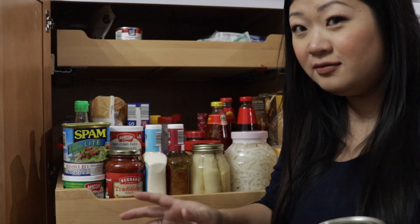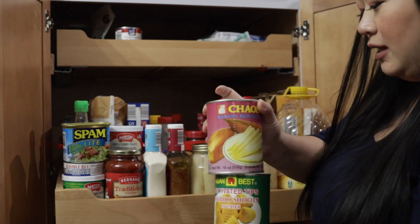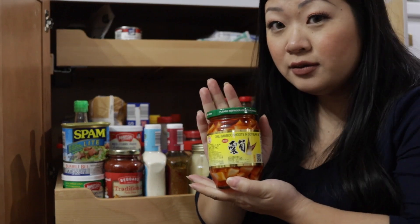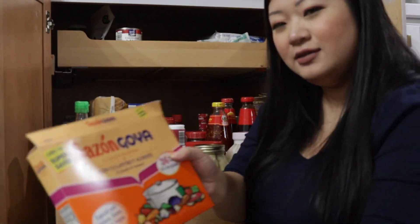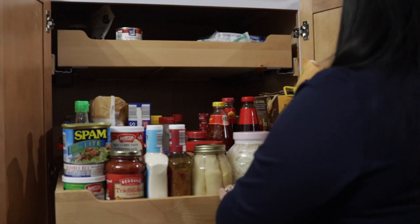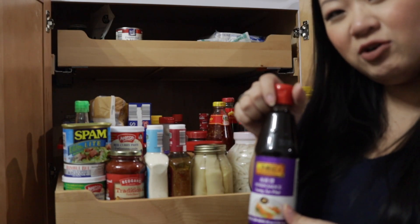I always have stuff ready to make kapow because you never know when you're going to have guests — banana blossoms, bamboo shoots in oil for kapow. I got this giant coconut cream in case I have to make a really big batch of kapow.